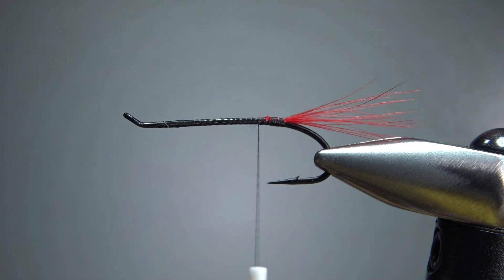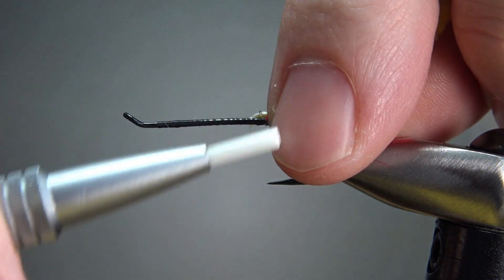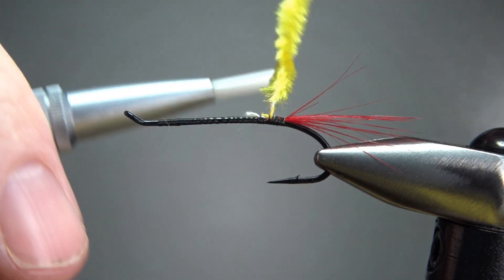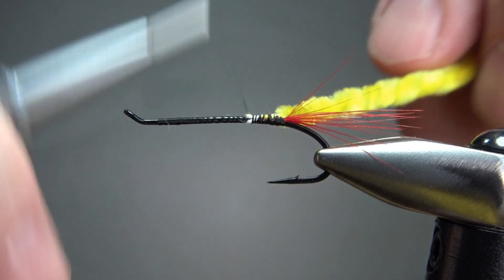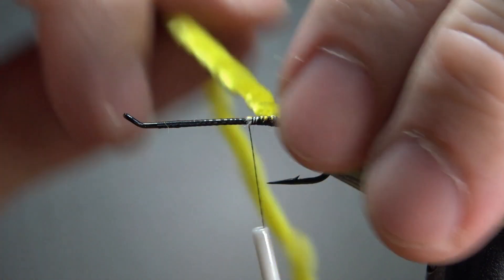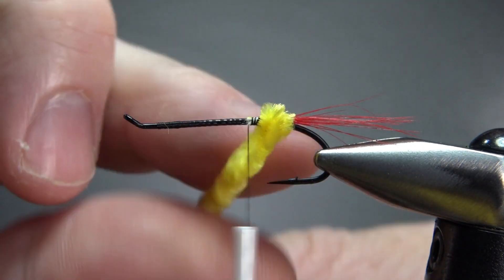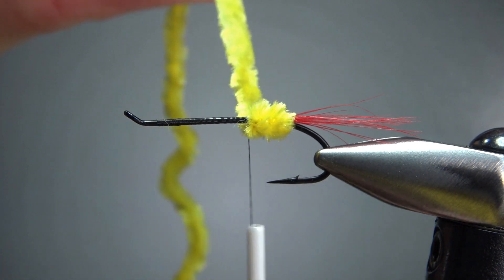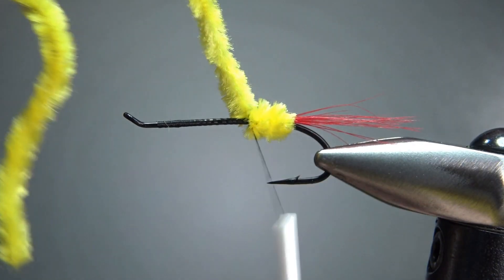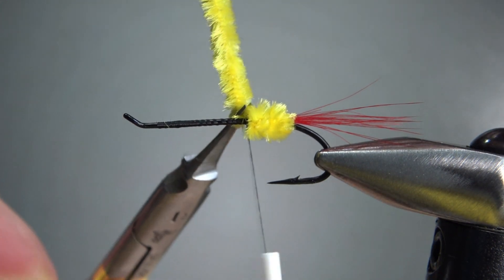The first color we're going to catch in is yellow — just a medium chenille on this size hook. You can strip some of it off and get down to your thread core if you want, it's probably not that big a deal. Envision the body of the fly: a third of it is going to be yellow, then the middle third will be black, and then the front third yellow again — kind of like the old classic McGinty wet fly. I think three wraps right there. Let's catch this off, couple of wraps and then snip this. Keep this piece out, we're going to use it in just a second.